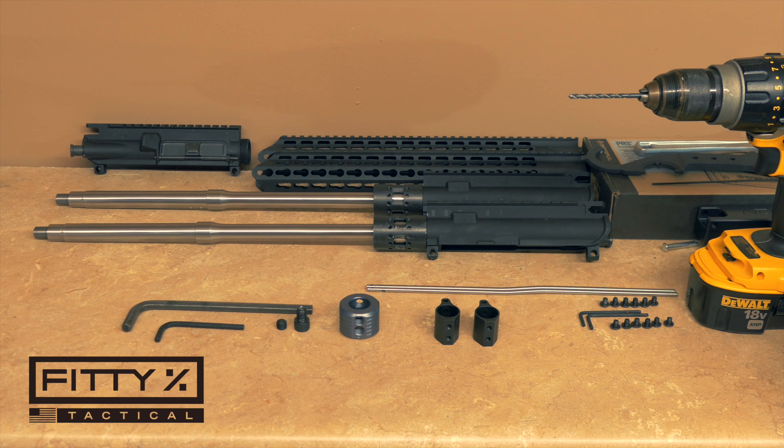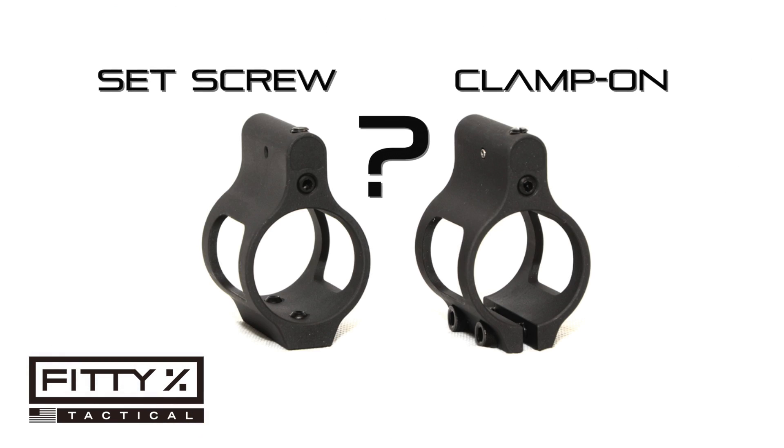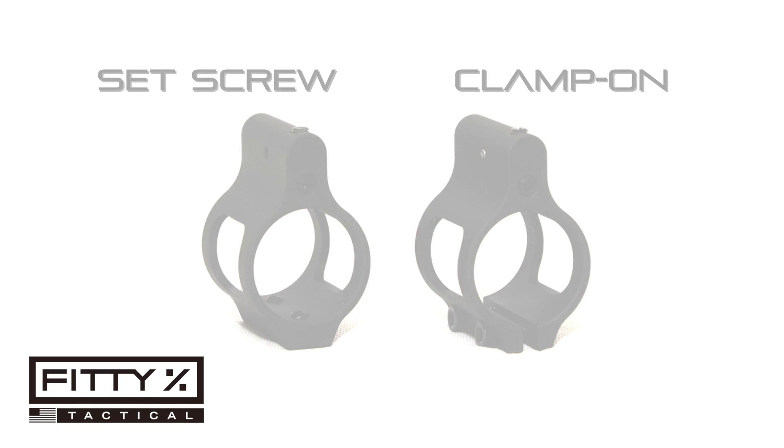I've seen a lot of guys make the mistake, and quite a few people have asked me what kind of gas block they should get — should they get a set screw version or the clamp-on version? It's simple: if you have a barrel that's dimpled under the gas port, go ahead and get a set screw gas block. If your barrel isn't dimpled, either buy a clamp-on version or dimple the barrel yourself.